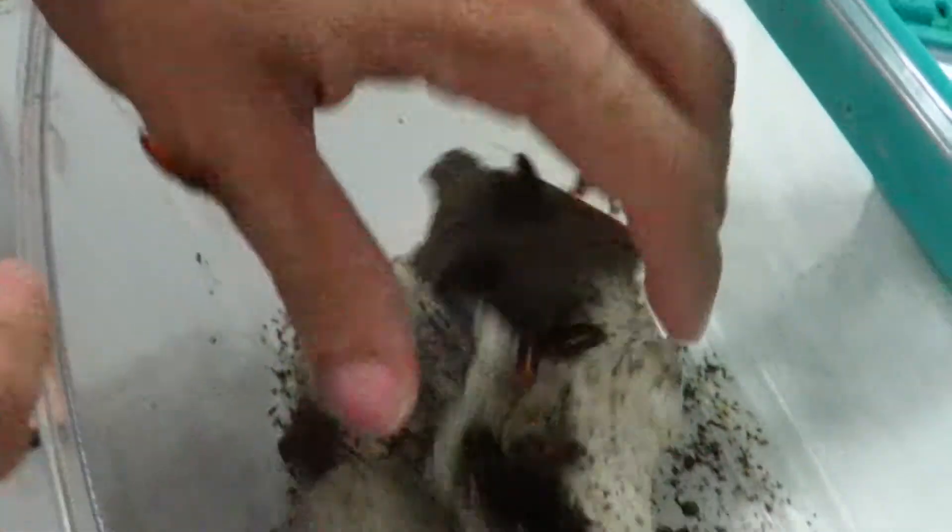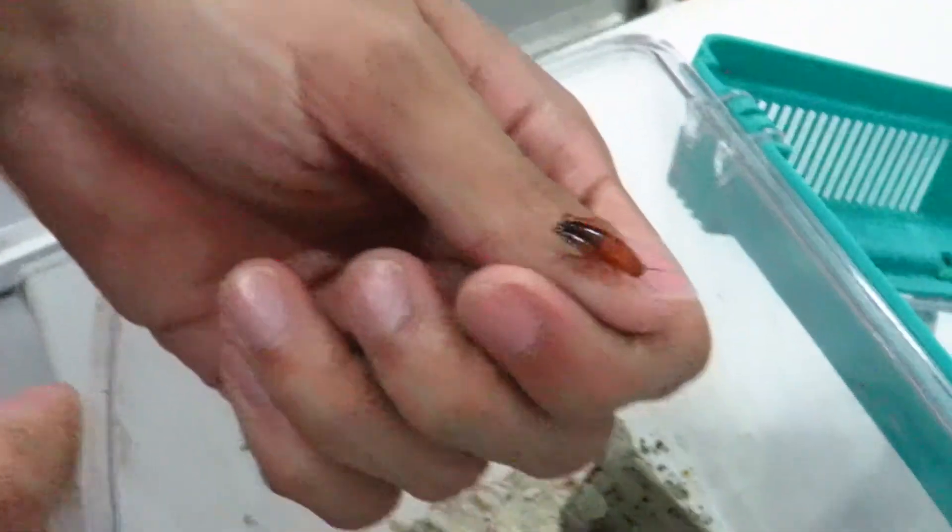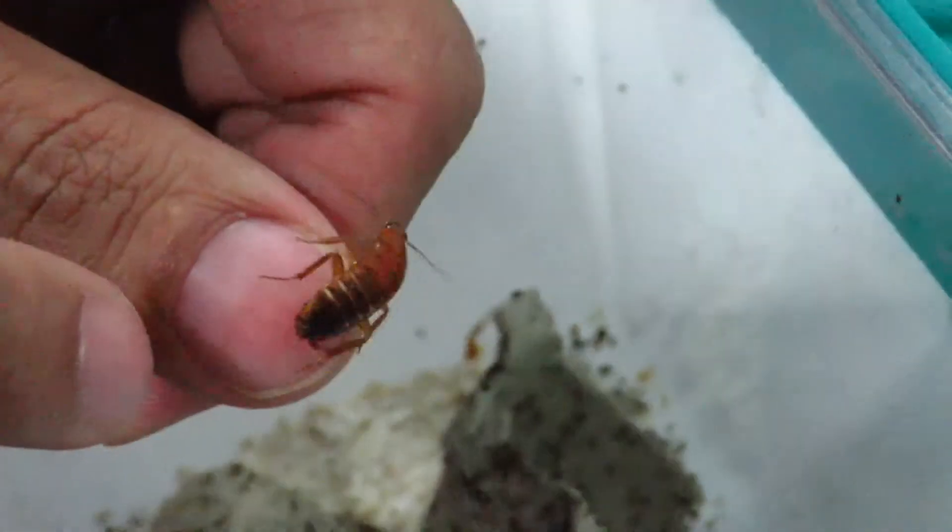Every time I see these small things moving about, I feel there is something interesting. Each time I find a new one, it's something I have never seen before. Each time it gets me more and more curious, just seeing what insects are actually out there.